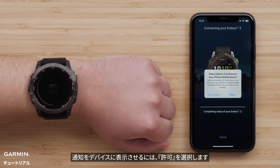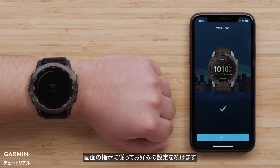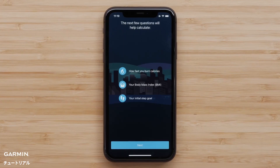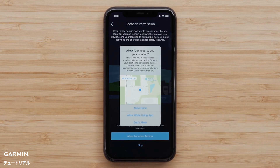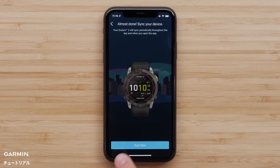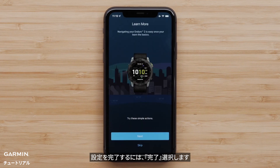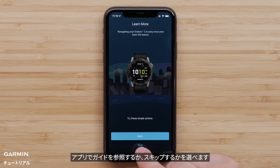Select Allow to enable notifications to display on your device. Then follow the on-screen prompts to set up your user preferences. Select Finish to complete the app setup. The app will now offer to guide you through enabling key features and services. You can choose to proceed with the app or dismiss.